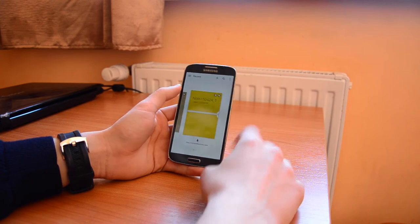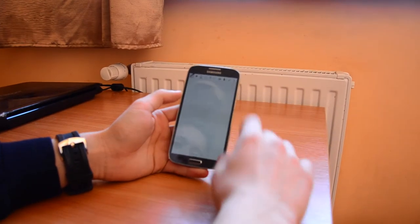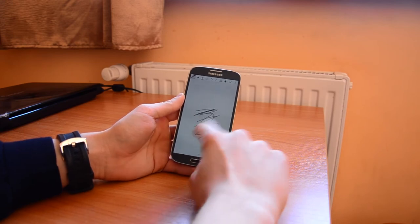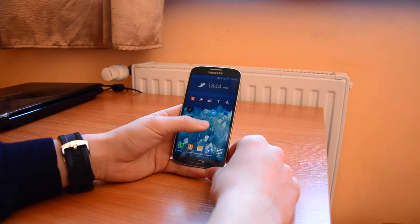If we go into S-Note, we can create a new one and we can draw something here and we can save it, but I'm not gonna save it this time because I don't want to save this.